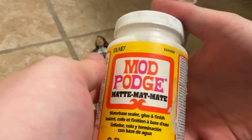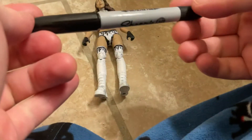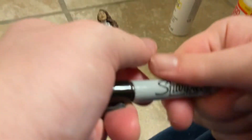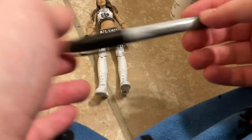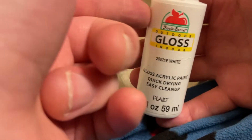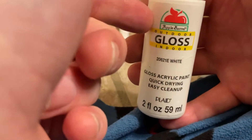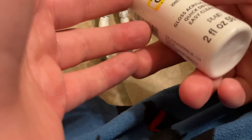You can get the Mod Podge from Walmart, Hobby Lobby, Joanne's, Staples, ShopRite, or Michael's. Walmart is the cheapest place to get it. The marker you can also get from those stores — Hobby Lobby is the better place to get the marker from. The white paint here is a gloss paint and you can get it from Walmart, Hobby Lobby, Michael's, or Joanne's. Hobby Lobby is the best store overall.